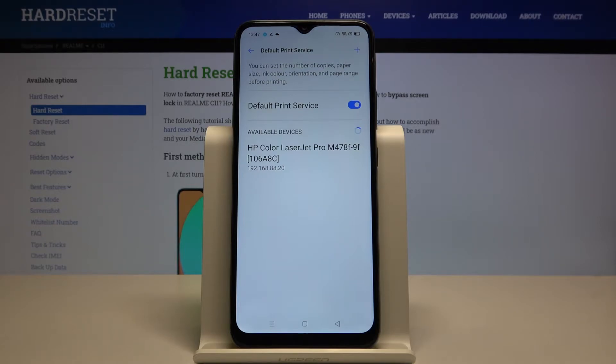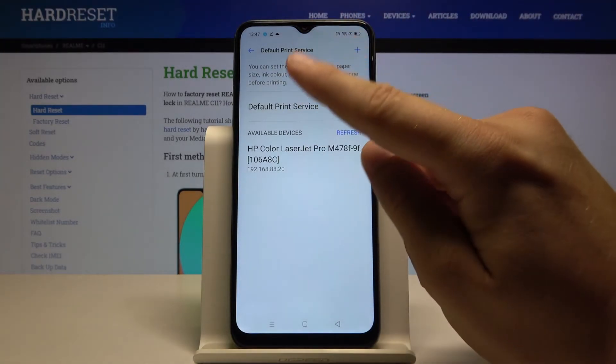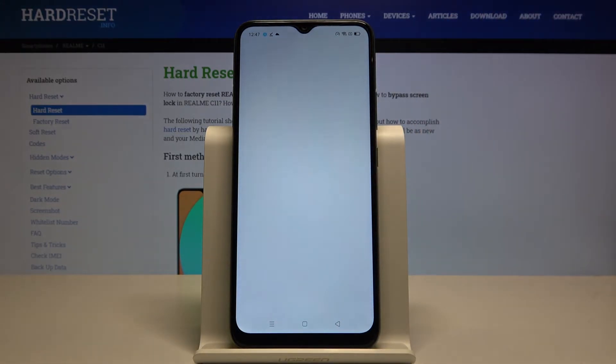It connects automatically to our smartphone. If you have any problem and your smartphone cannot find your printer in the Default Print Service, you have to go back, tap on Add Service, and it will take you to the Play Store.